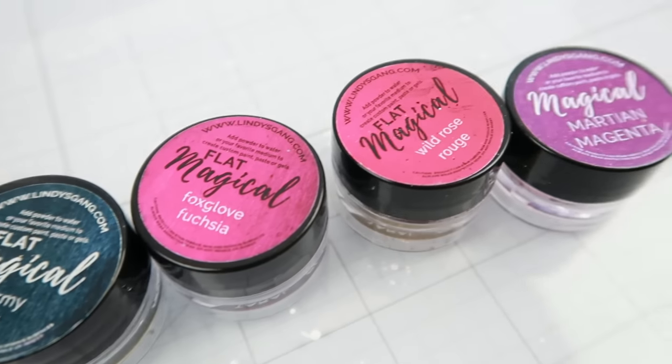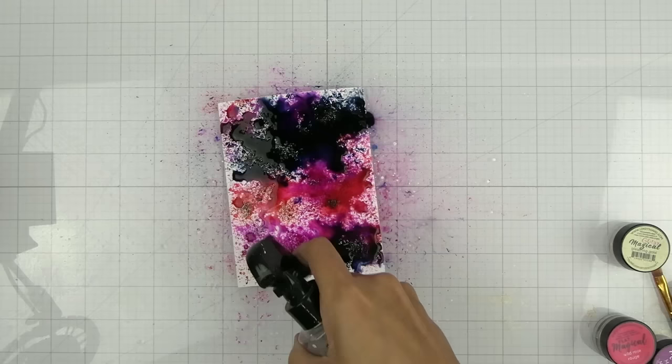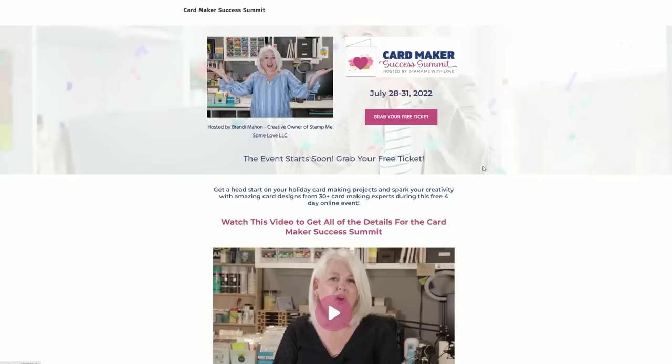These powders are going to blow your mind. They work just like magic and I will be showing you a simple watercolor technique today. Let's get into it.